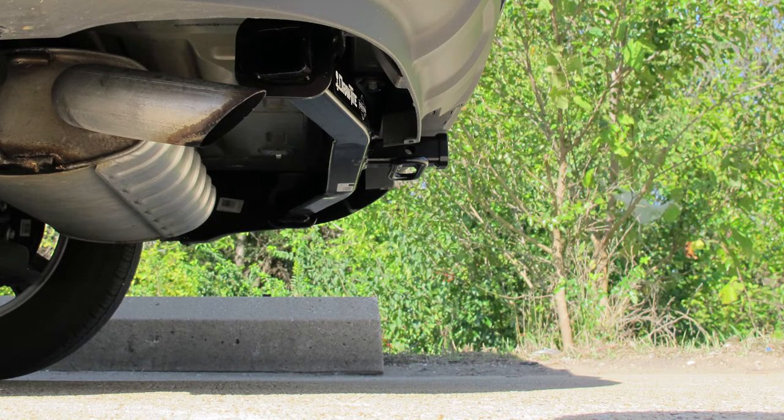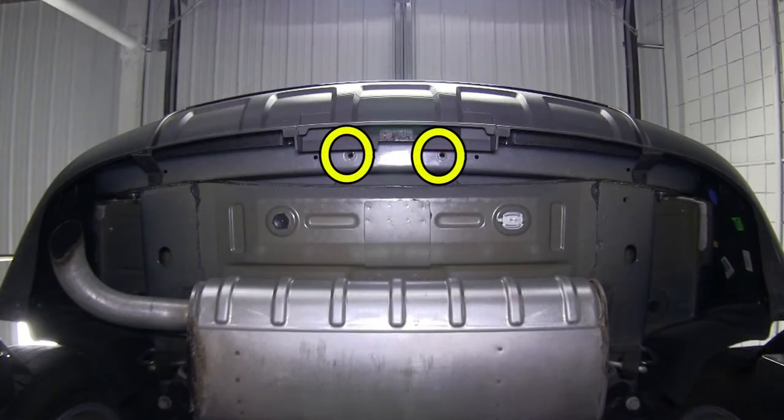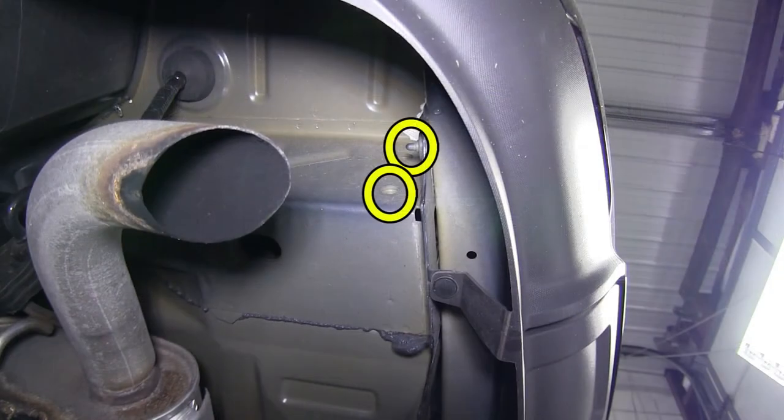Now let's go ahead with installation. We'll point out the attachment points for the hitch. Each one of the attachment points for this application will be weld nuts built in by the manufacturer. We'll have a total of 6 attachment points: 2 in the bumper beam, and 2 on each frame rail.